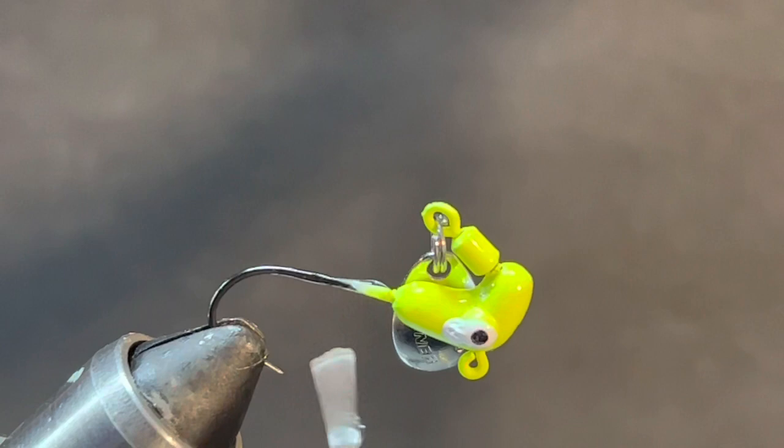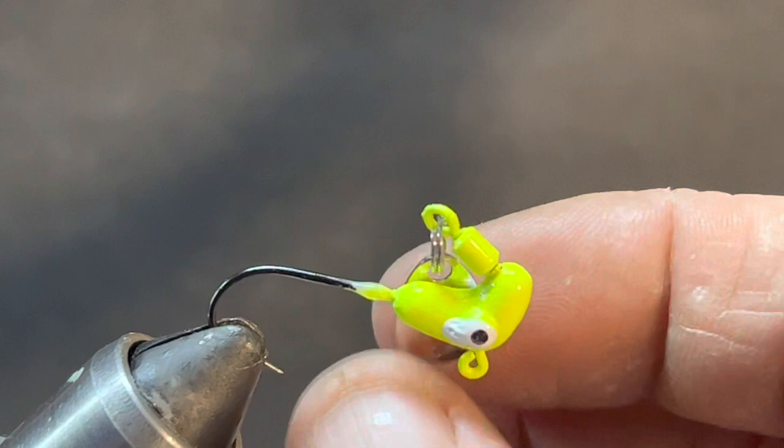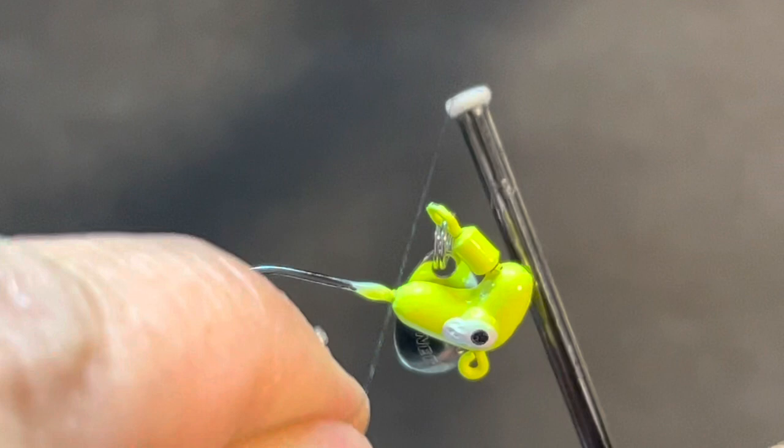The good thing about these is you can go to Walmart or Bass Pro and get them. They usually come in a pack of three with some plastic bodies. Everybody knows that plastic body starts to slide off and come undone. There are a lot of ways you can super glue them on, or you can just take them home and tie them up yourself and not have to worry about that.